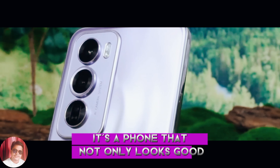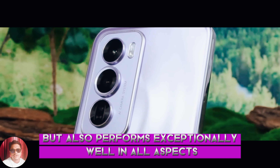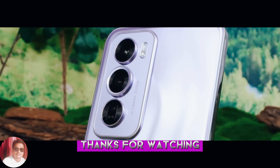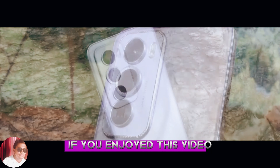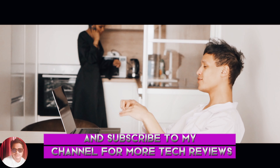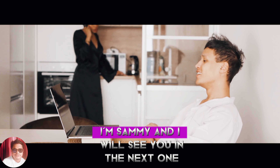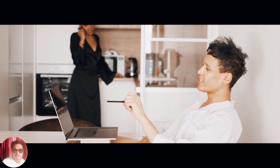It's a phone that not only looks good but also performs exceptionally well in all aspects. Thanks for watching. If you enjoyed this video, make sure to give it a thumbs up and subscribe to my channel for more tech reviews and unboxings. I'm Sami, and I will see you in the next one. Bye-bye.